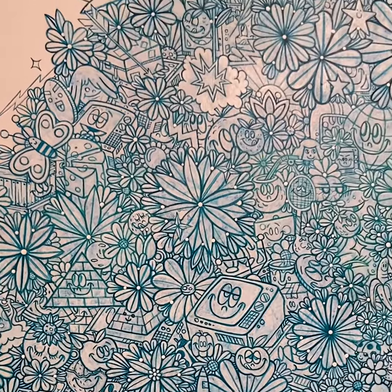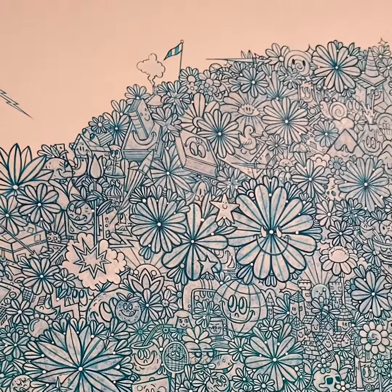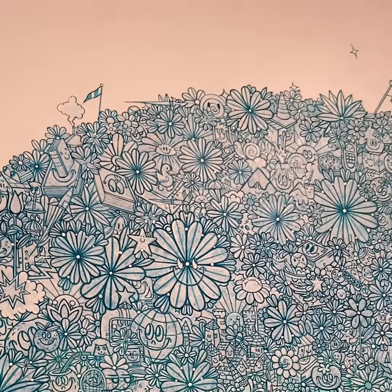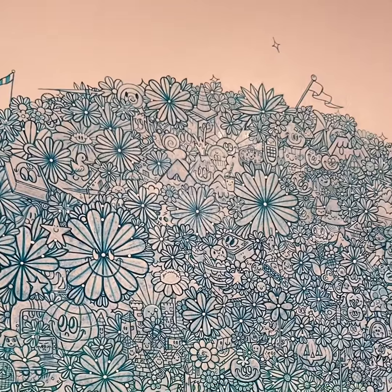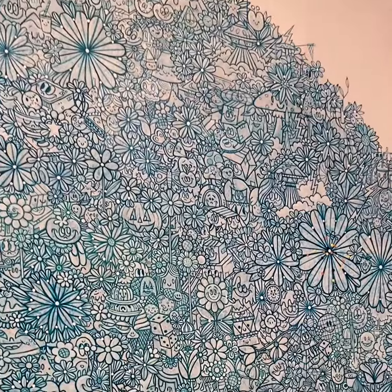He's really inspired by the work of Keith Haring, Tony Fitzpatrick, Carl Worsom, and comics. I really love his work because it has this very joyful sort of feel to it. But underneath,